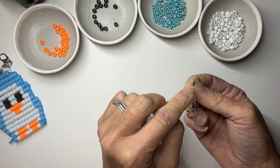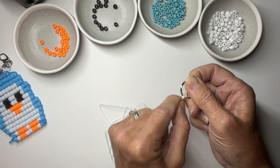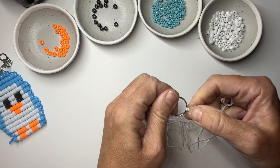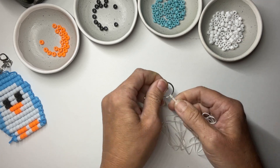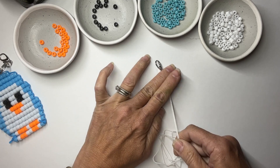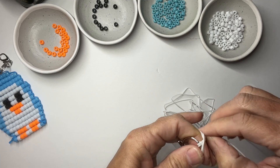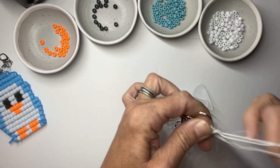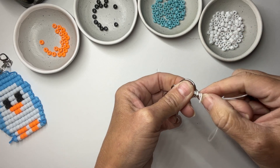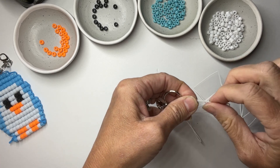Tighten the knot and move it off the opening of the key ring, pulling as tight as you can. It will loosen up a little until we get some beads on. If you want, you can tie an overhead knot underneath to help hold it in place — that knot will still be there at the end, but it does help keep things in position. Pull both sides up to hold it.